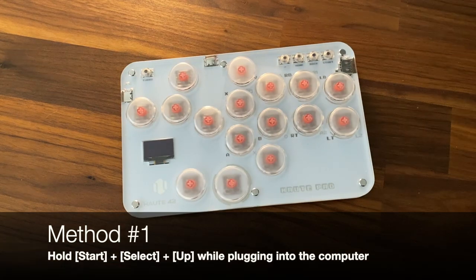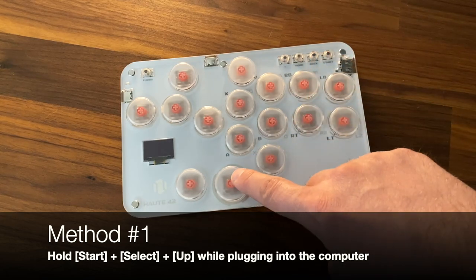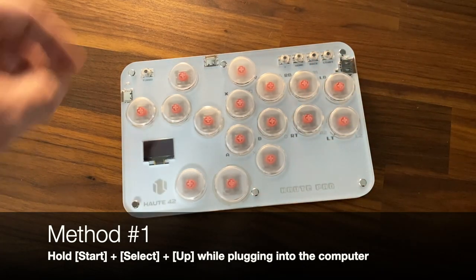Method 1 is to hold down the start, select, and up buttons while you plug the device into the computer.